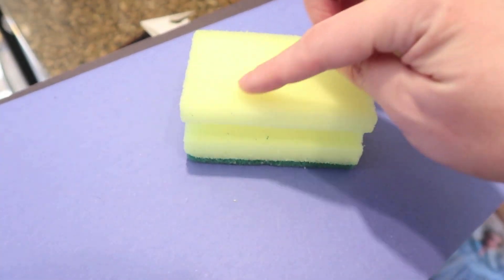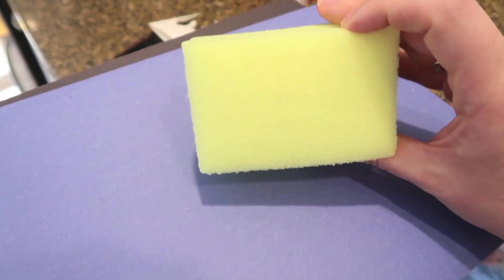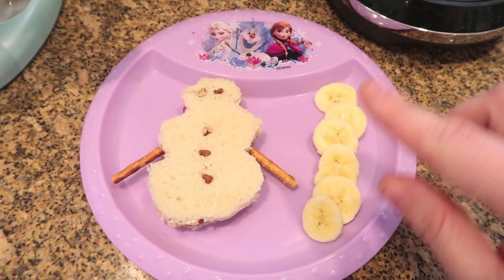For our last craft project, I've got a sponge here and I'm going to cut out a snowman shape. Then I'll let my daughter dip it in white paint and stamp snowmen on paper. You could do a snowflake shape too, but I think a snowman would be pretty easy.